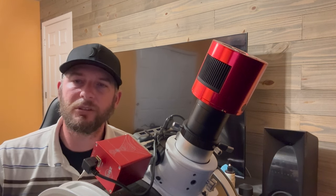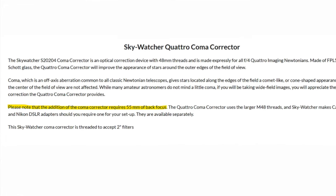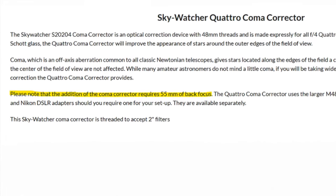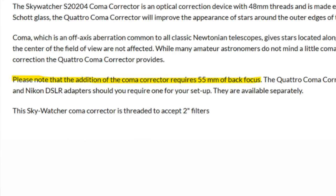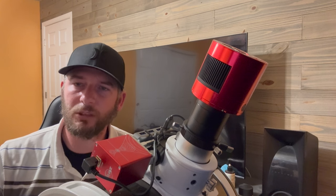In the next video, we're going to talk about fine-tuning your back focus, especially if you're using accessories like a coma corrector that require very specific back focus. I hope you found this useful — hit that subscribe button, drop a comment with your questions, and check out that next video. Until next time, clear skies.